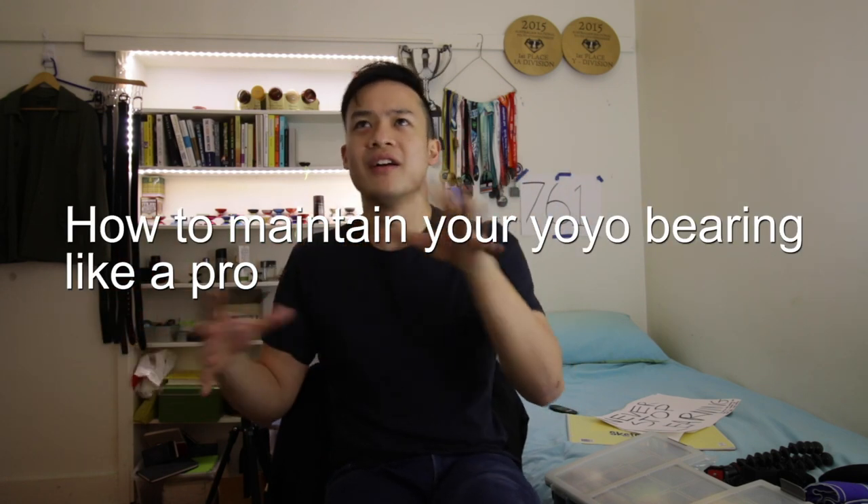Hey guys, how's it going? So today's video is going to be on how to maintain your yo-yo bearing — how to maintain your yo-yo bearing like a pro.